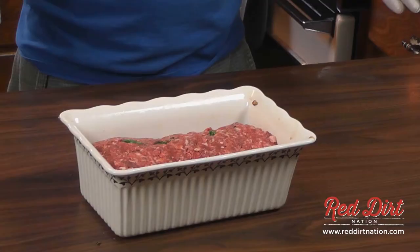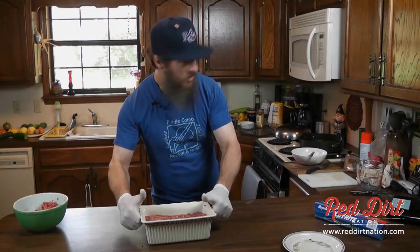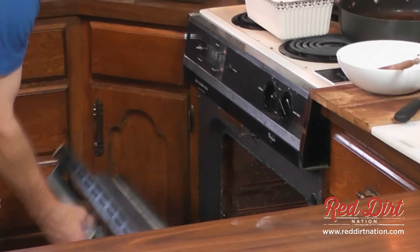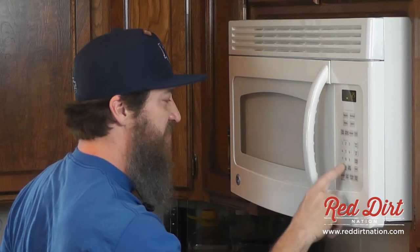I believe if we cook this in the oven at about 350 degrees for probably about half an hour, we're going to be in business. I've got my oven preheated at about 350, and I'm going to pop this sucker in here. I'm going to come back in 25 minutes and check on it, and see if it needs a little bit more.